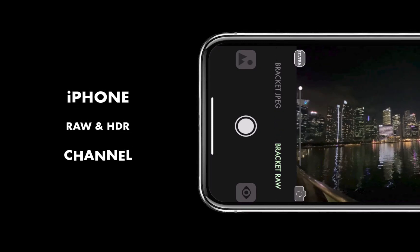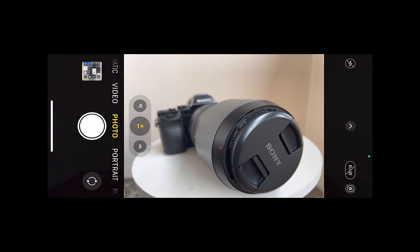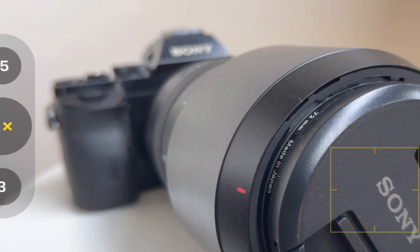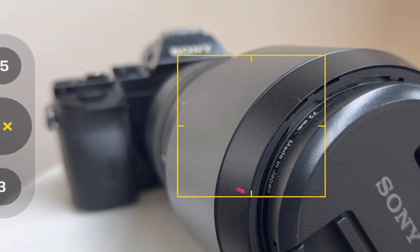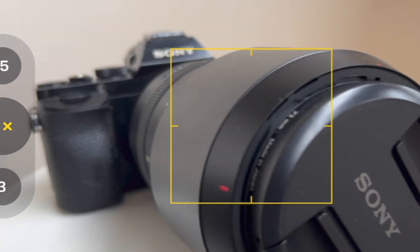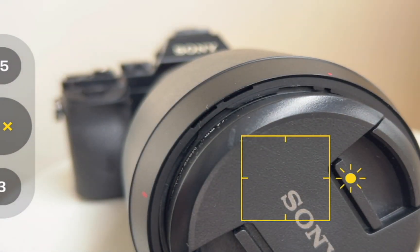Hello friends, welcome to the iPhone RAW and HDR channel. Do you do product photography? If you've ever taken a shot up close, you might have been disappointed to see the object is not really sharp from front to back. In today's video, we'll be looking at two ways to fix this problem and make the entire object in focus with your iPhone.